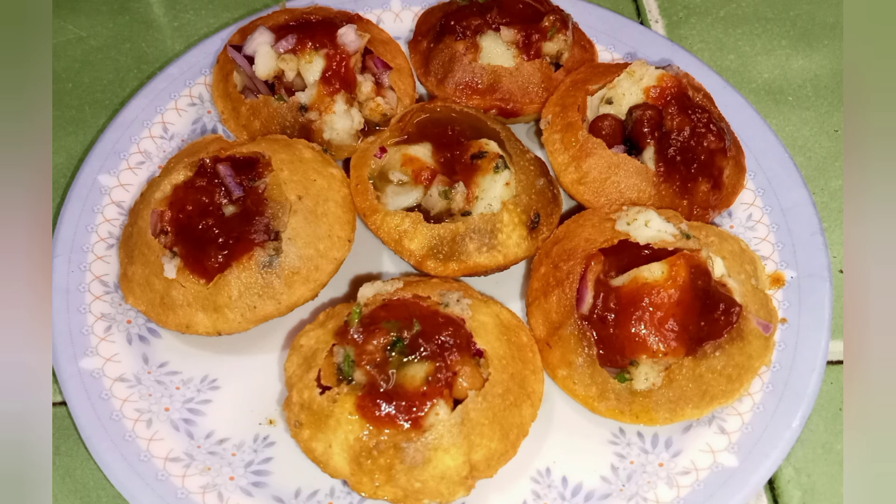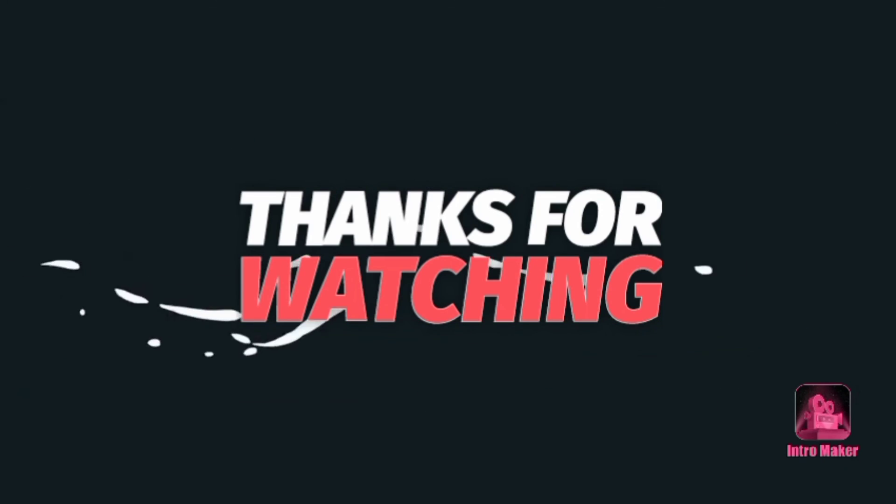Please like, comment and subscribe. Thanks for watching.